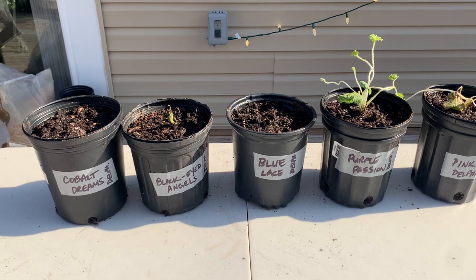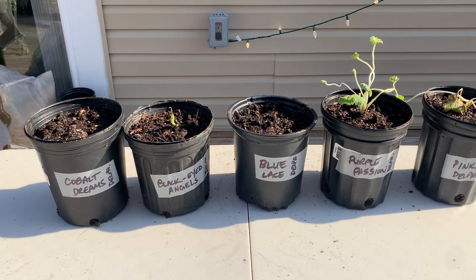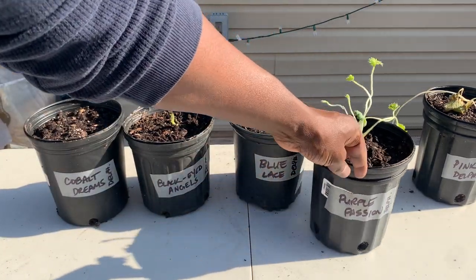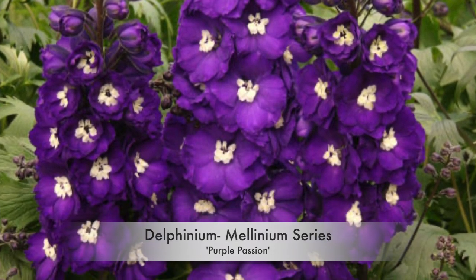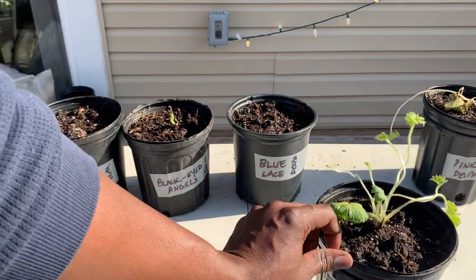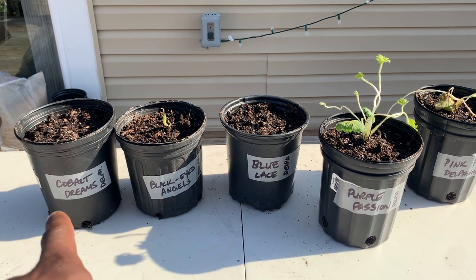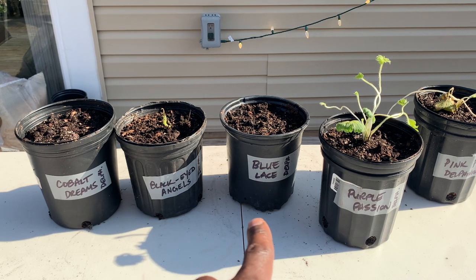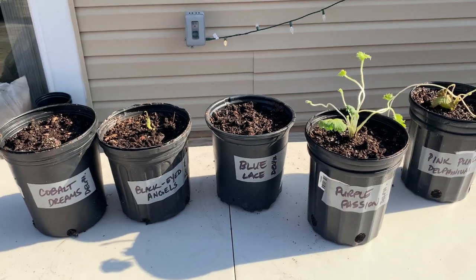Over here are the delphiniums. There really wasn't too much to potting them up — like I said, they were plugs, so they're pretty small. Here's one called Purple Passion. The only one that's really a solid plant so far. So you've got Cobalt Dreams, Black Eyed Angels, Blue Lace, Purple Passion, and Pink Punch.